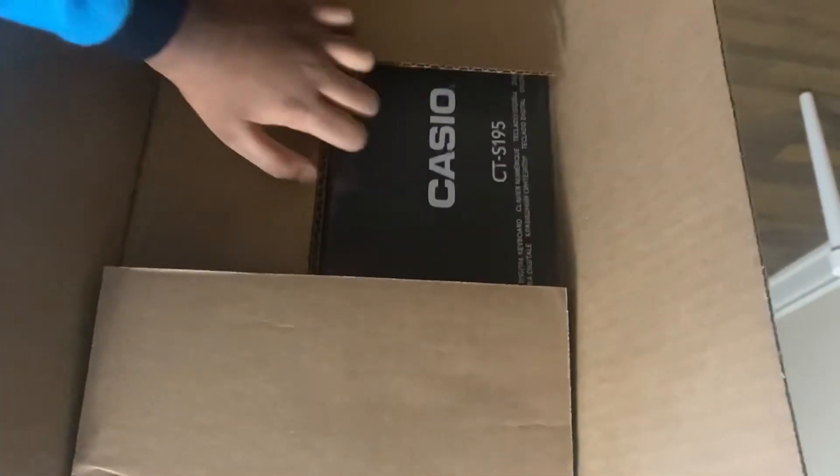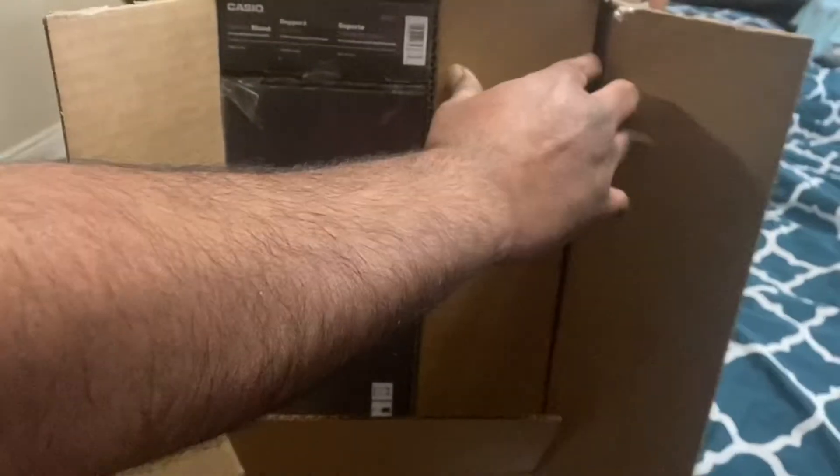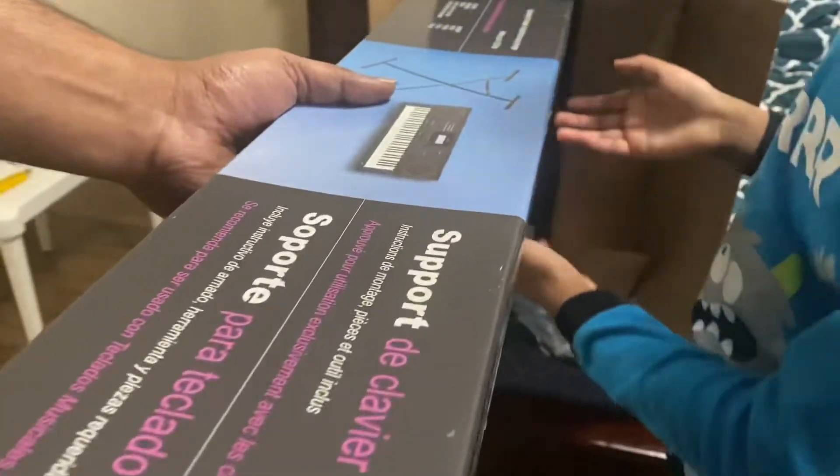Hey guys, welcome back to our channel. In today's video we will be unboxing this piano we bought — we've been asking for it. I'm going to tell you some of the features about it and why you should buy it.